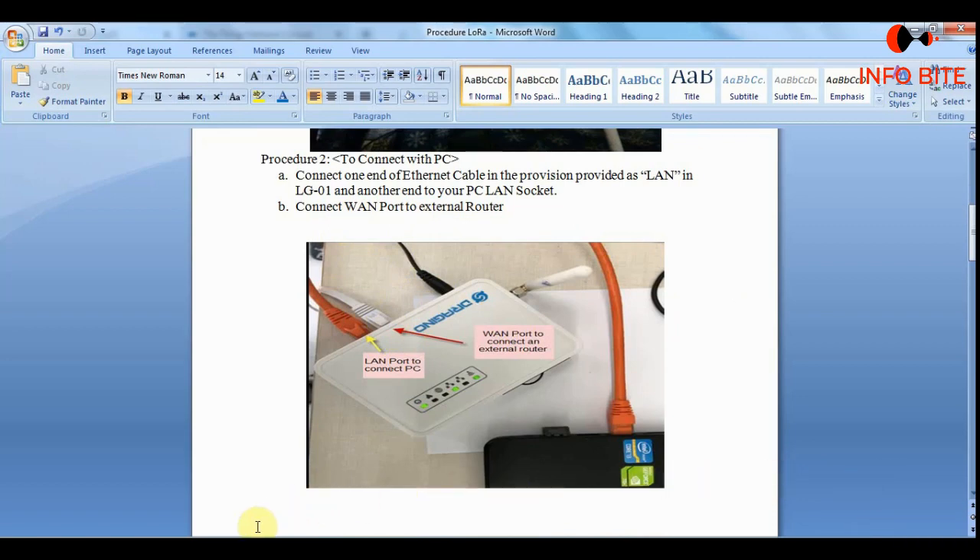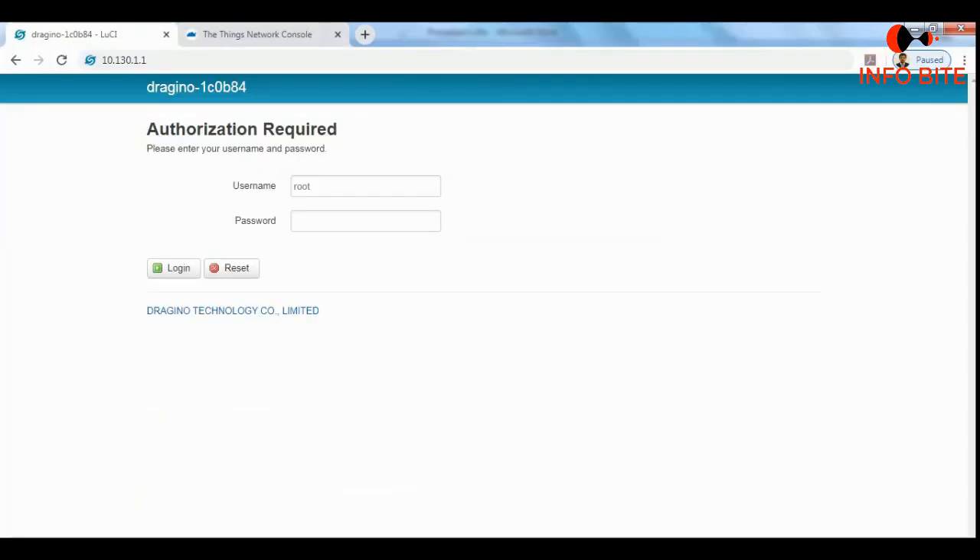Now I will show you the first step to configure the LoRa. As I am using the Dragino LoRa module, I am using the IP address 10.130.1.1. For this configuration we don't require any internet connectivity. The username is root and the password is Dragino — I will login using these credentials.